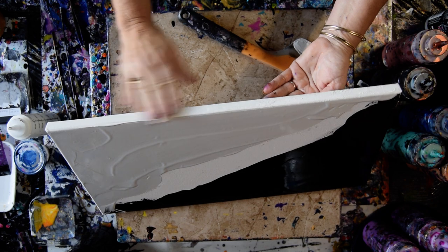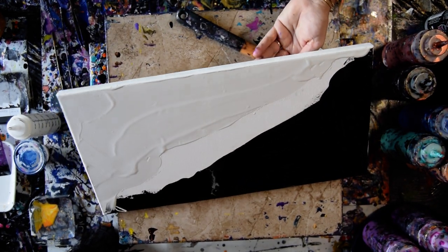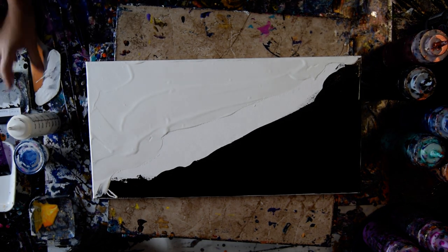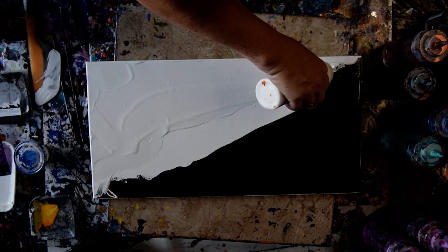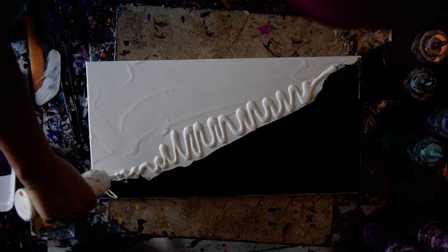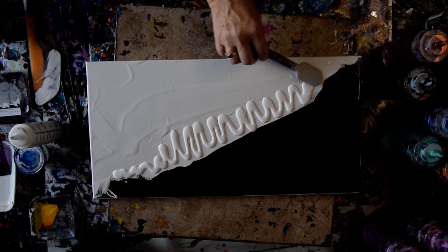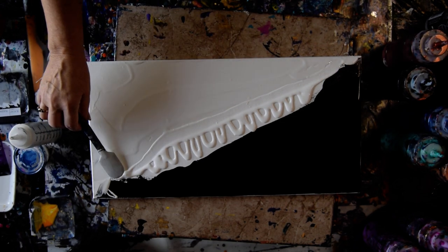I want to say catalyst, but it was definitely what I was pouring my colors onto. So that's what I'm going to do again. I hope I have enough left. I think I'm going to grab a Princeton Artil Catalyst spatula and spread that in there.